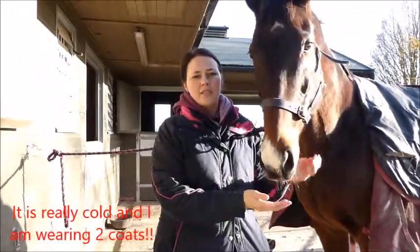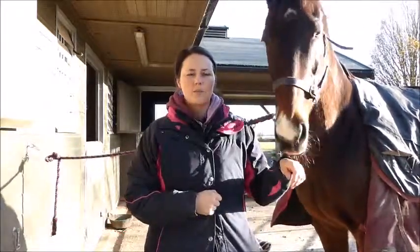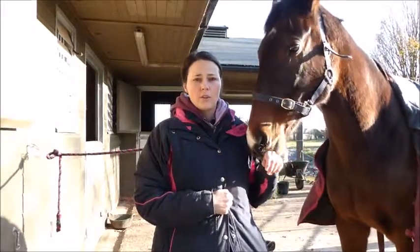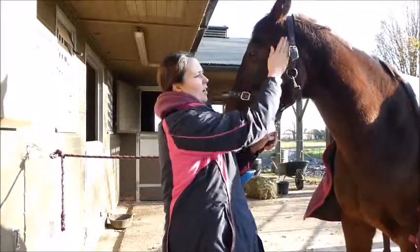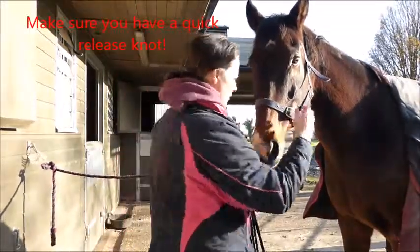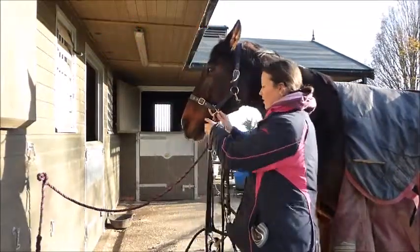Hi everybody! Today I thought I'd do a short video on tacking up with a bit of help from Basil, so hopefully he'll stand still enough for me to show that to you. I'm going to get the bridle first — I'll give him a bit of a brush to get the mud off from where the bridle will sit. So this is Basil's bridle.